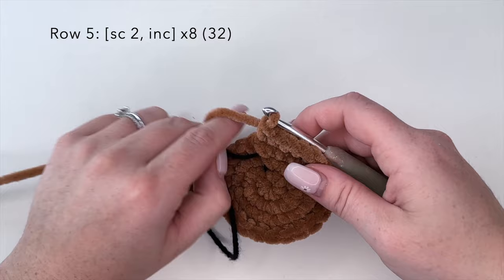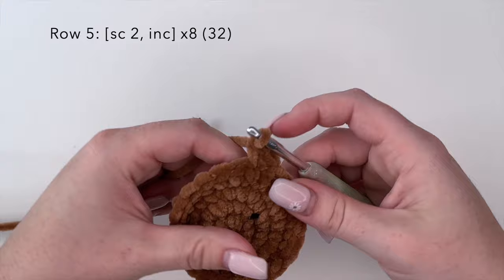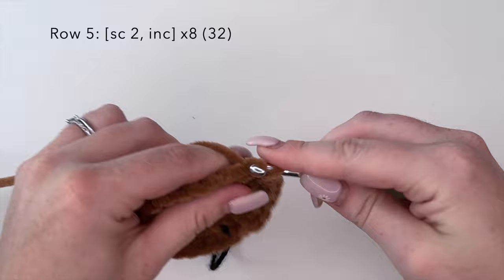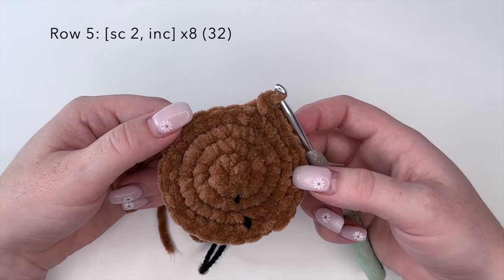Moving on to row five, we're going to do the combination of single crochet two and an increase stitch — one, two, and an increase — and repeat that eight times for a total stitch count of 32 at the very end. I will complete row five off camera and I'll meet you back here for round six.